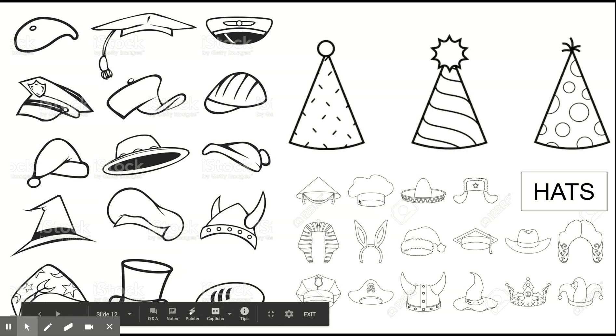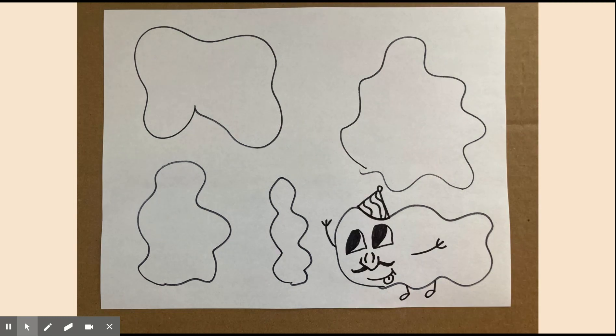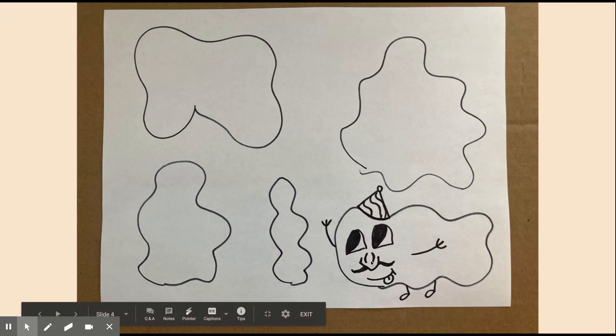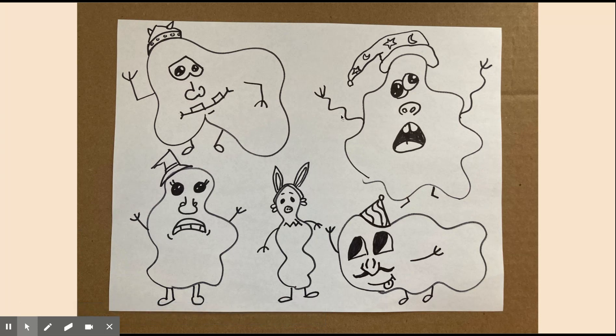And then if you want to add a hat, I also included some hats. So with that being said, I took one of the hats, the eyes, the nose, and the mouth. Then I added some feet and some hands, and I did that for all of them. I put lots and lots of details in my shapes.